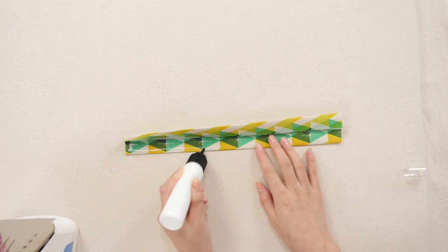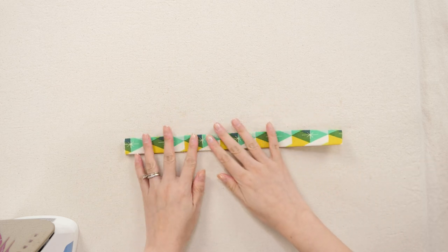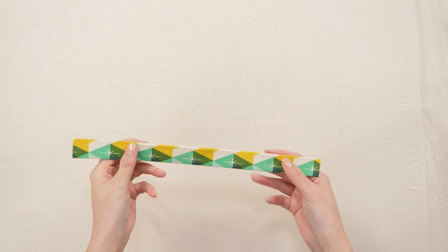Here's my little tip for securing without pins: run a line of Elmer's washable school glue in a fine tip bottle and press with a dry iron. Now you can sew without worrying about the fabric shifting around.